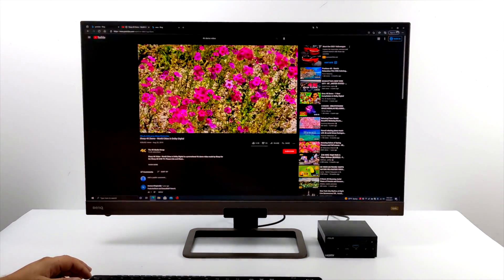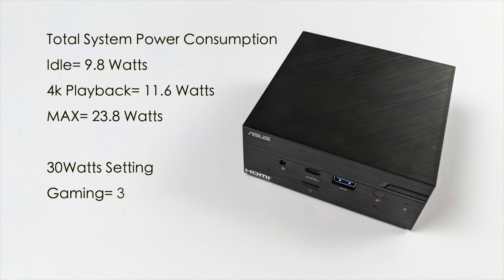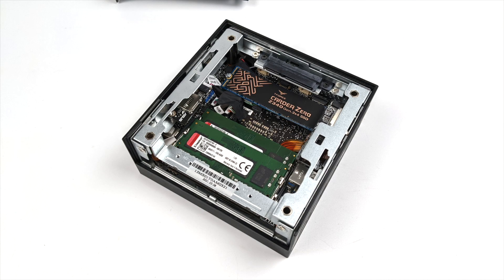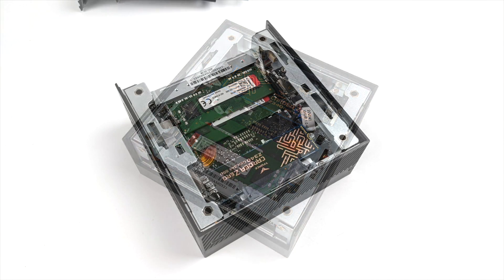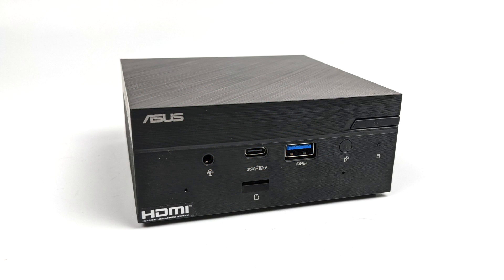I always like to check power consumption drawn from the wall. At stock settings at idle: 9.8 watts. 4K video playback jumps to 11.6 watts, and the maximum at 15-watt TDP was 23.8 watts from the wall. At 30-watt TDP, gaming averaged 34.5 watts, with a maximum of 42.8 watts. Overall I'm impressed with the PN51. They make two other models — the 5700U and 5300U — but this mid-range 5500U can definitely be used as an everyday desktop, office PC, and even for some light gaming.